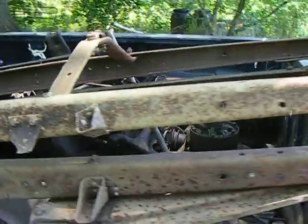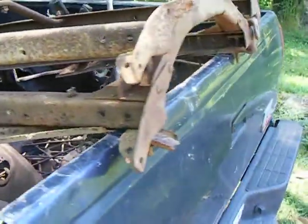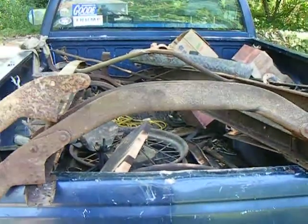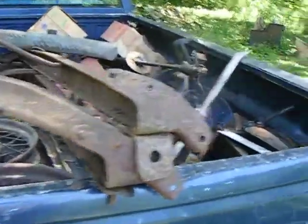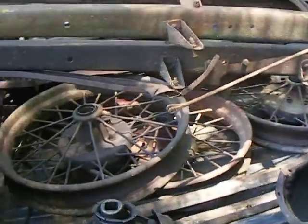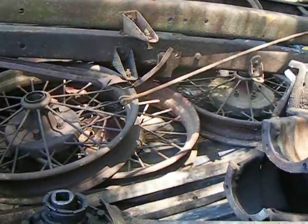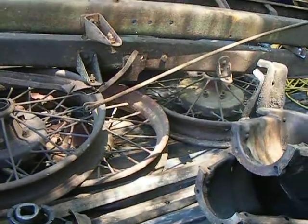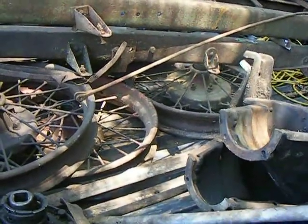Got a frame that's pretty good and another one that's missing part of the front crossmember, but I'm sure there's a bunch of them around. Some wheels — I thought I had Model T wheels, but only one of them is. The other two are Model A's that somebody drilled a hole in.